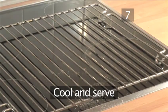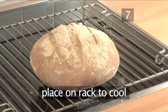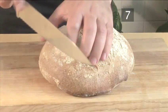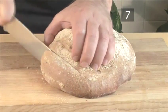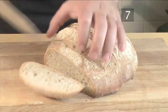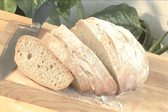Step 7. Cool and serve. Place the bread to cool on a rack. Once cooled, serve. And that's how to make sourdough country bread. Enjoy!